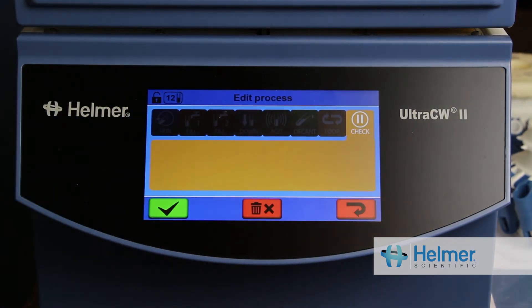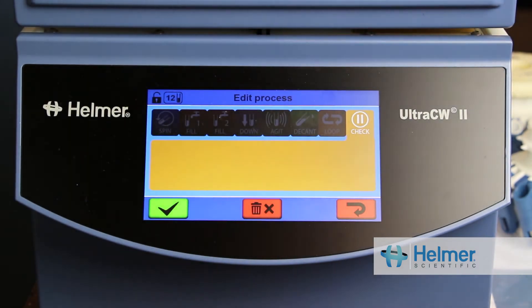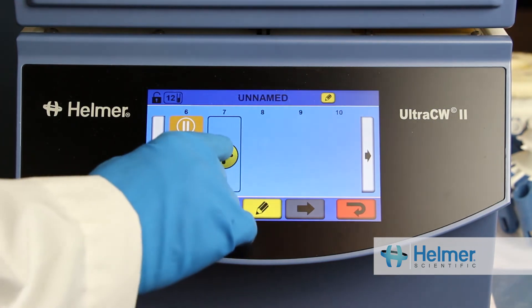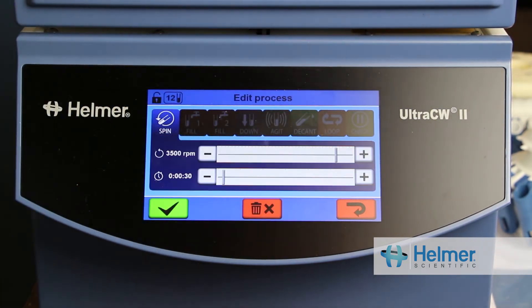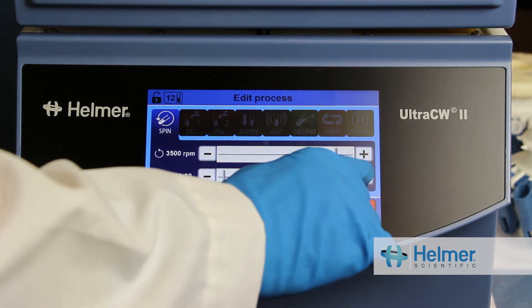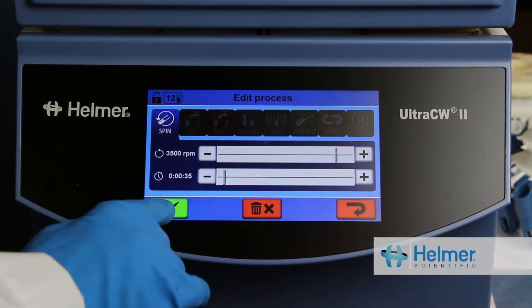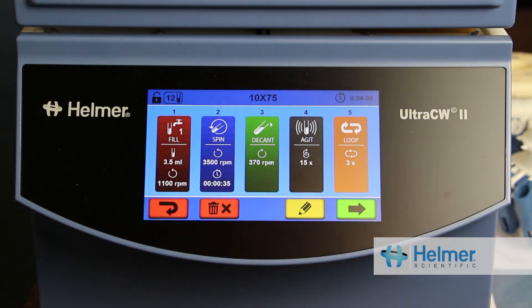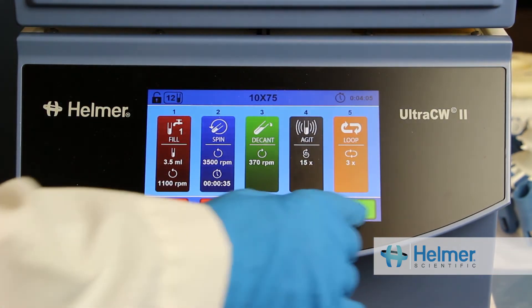Check and Spin steps can also be incorporated into programs. After completing a process, the Check step opens the lid of the cell washer so that reagents can be added at the correct point in the program. When the cell washer is closed, the program resumes. So instead of having separate programs, all the steps can be incorporated into one inline process.